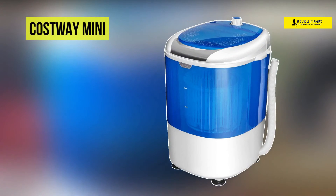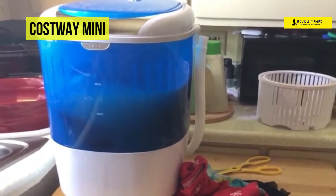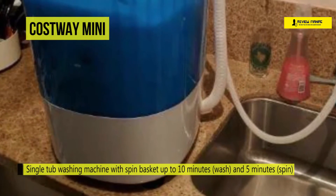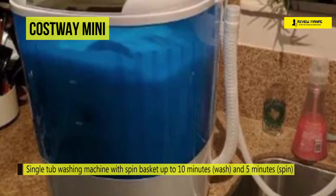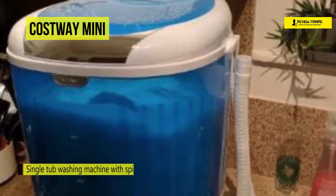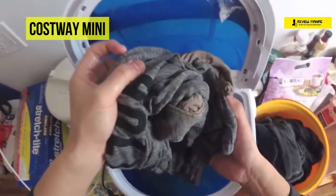The next product on the list is the CostWay Mini Washing Machine. This washing machine is portable and compact. It has a 2-in-1 function, which can be used as a washing machine and dryer. The single-tub washing machine with a spin basket allows up to 10 minutes to wash and 5 minutes to spin, with controlled timing to meet your different needs. It is perfect for limited spaces such as dorms, apartments, condos, motorhomes, RVs, and camping.